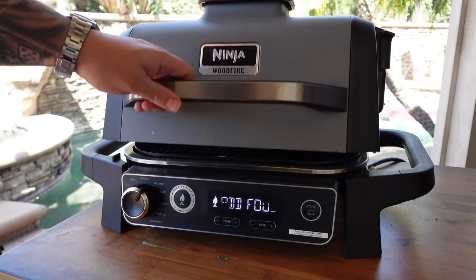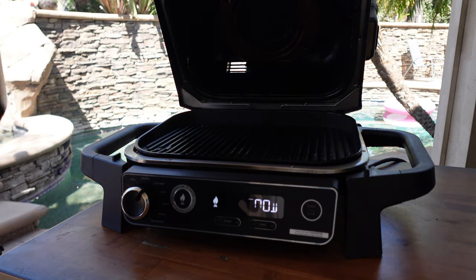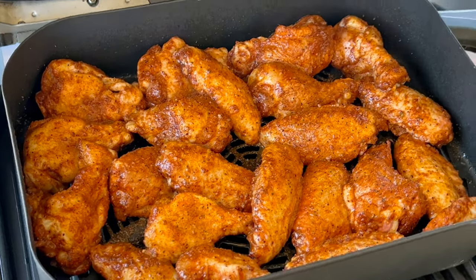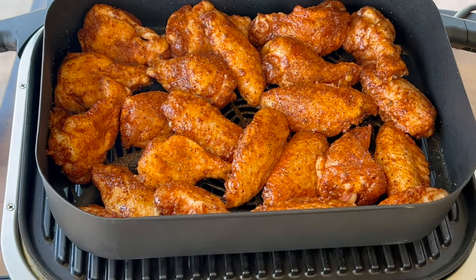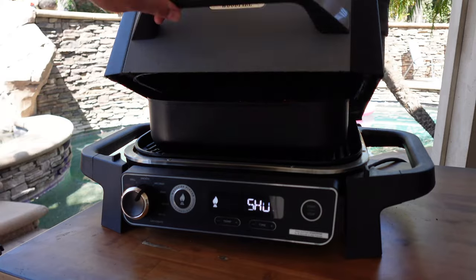The machine is saying 'Add Food' — so let's add that food! Opening it up — smoky, smoky. Got our nice bin of chicken wings, throw them right in there. Those are looking lovely. Can't wait to get them nice and crispy. Shut it down, and we'll come back in 10 minutes to give them a flip, a shake, a little move and groove.